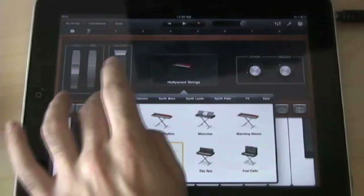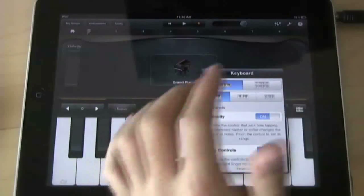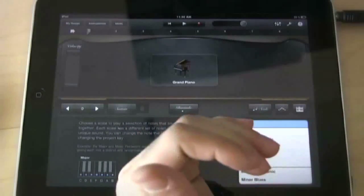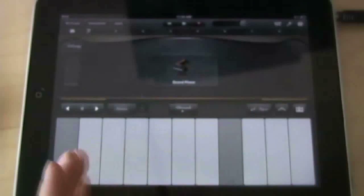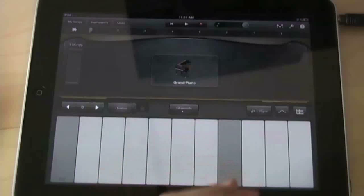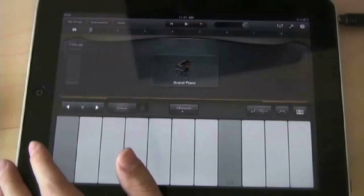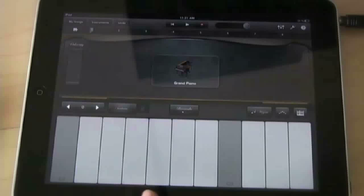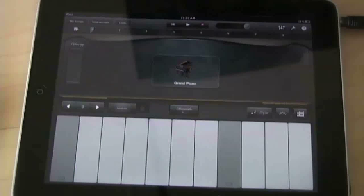The cool thing about the piano is the scale feature. If you want to stay in the key your song is in, you go to scale and select a major or minor scale. It will give you only the keys that are in that scale, so whatever key you hit will be in key with your song. This is really cool for people who don't know all the keys — it keeps you in key so you're not playing random notes.